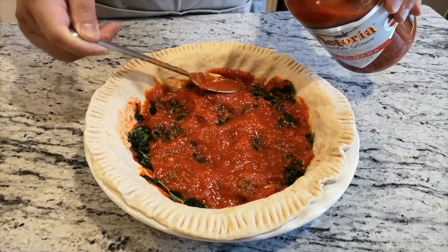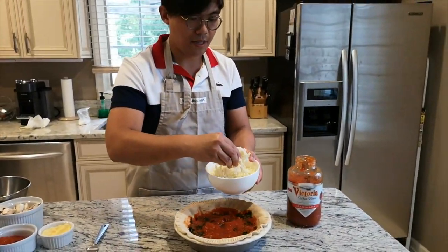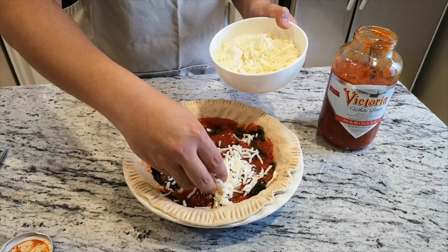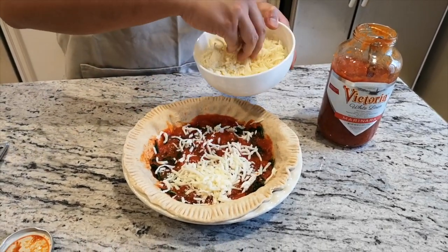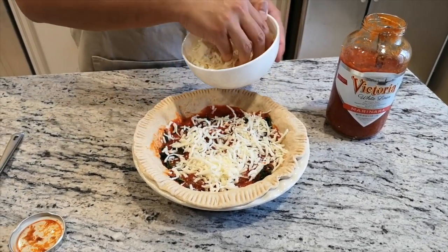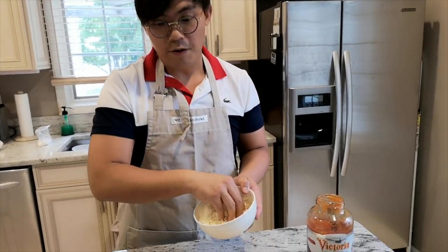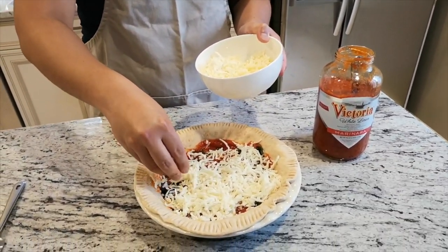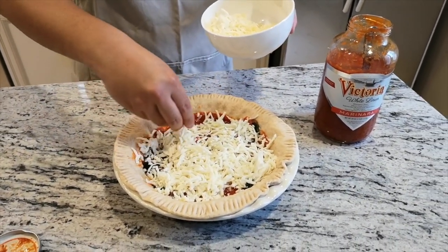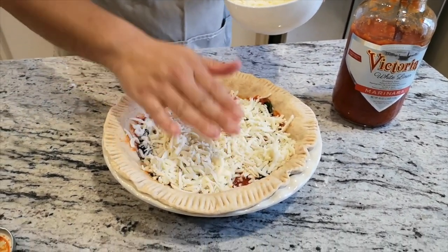I'm going to add another layer of sauce, and I'm actually going to add in some mozzarella in the middle — who doesn't love cheese, right? I want my pizza to be very cheesy, so I'm going to add the mozzarella in between. When I cut this pie, I'm really hoping I'll get that cheese pull effect — it's going to look really awesome with all that cheese.